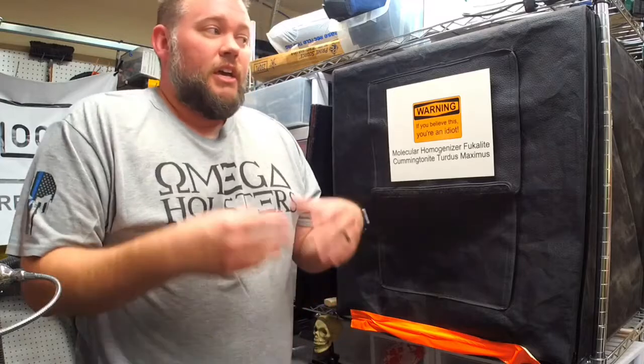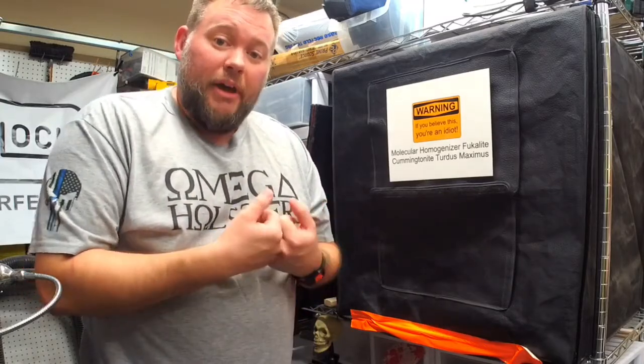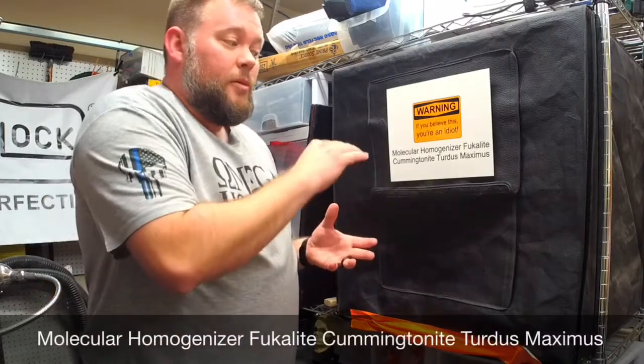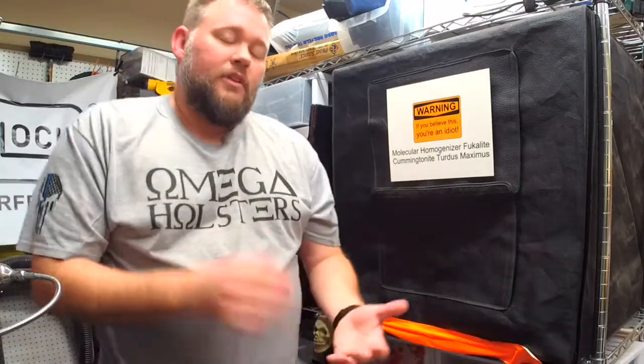I often get asked why my holsters are different from other people, so I want to take a second to show you guys a piece of equipment that we have here that actually makes our holsters better and different from everybody else's. This here is the molecular homogenizer Fucalite coming tonight Tertus Maximus, okay.